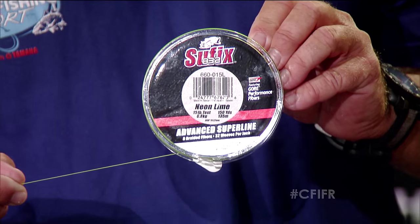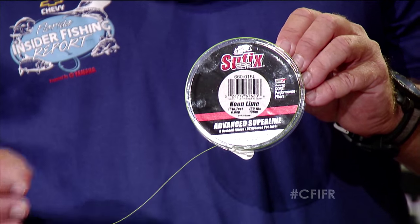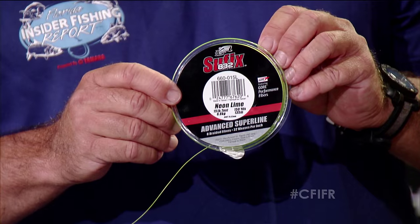We've also got some new Sufix 832 line. The new Sufix 832 came out last year with a bunch of new stuff — the 10s and the 20s — and a lot of guys were saying they wanted something in between, so they came out with the 15 pound. It's got something they call a 5-pound monodiameter, which means it would have to be pretty tiny, somewhere between 4 and 6 pound diameter. If it's breaking at 15 pounds, for as small as it is, it probably breaks more than that. It's very supple, casts like a dream, and that gore fiber reduces noise and increases the slickness of the line so it passes through your guides and casts a little better.